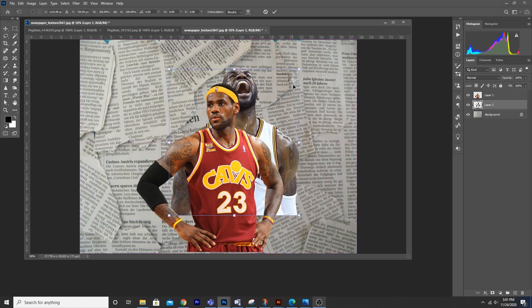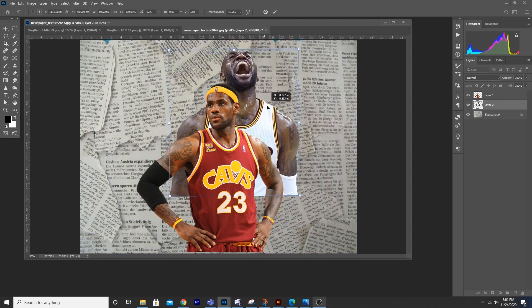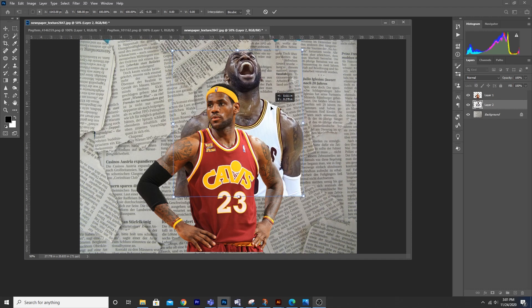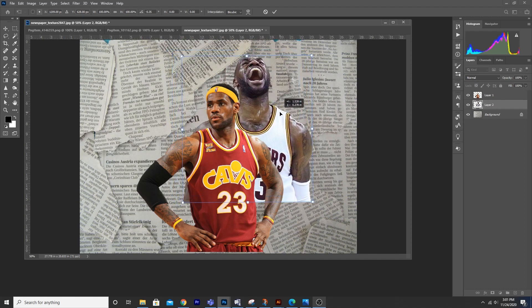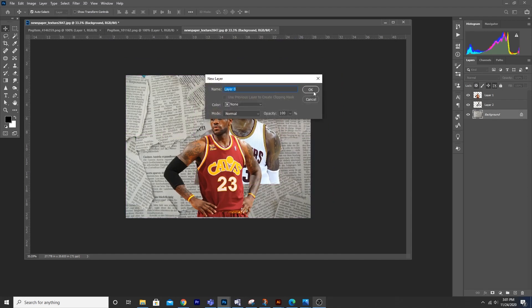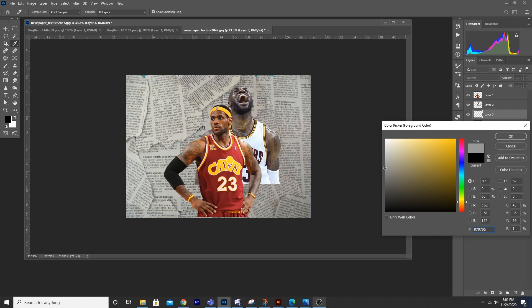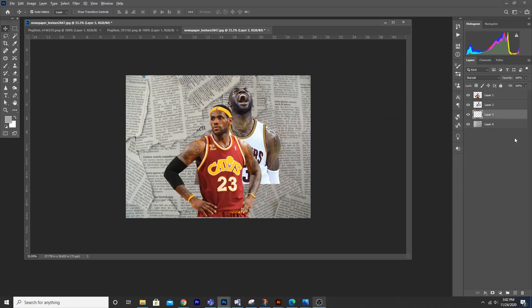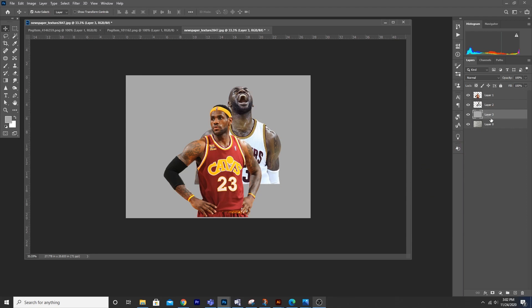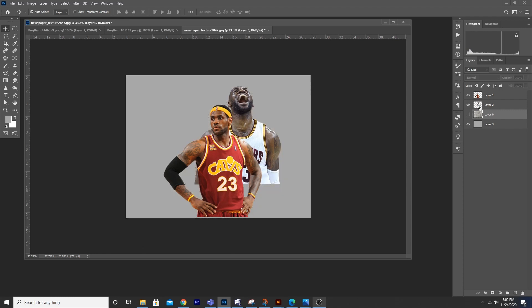Ctrl+T again, let's rotate a little bit, maybe somewhere over here. Let's double-click this to convert it into a layer and create a new layer. Let's fill this new layer with some dark color — maybe something like this — Alt+Backspace. Let's bring it all the way to the bottom, hide this layer for now, and make a group. Ctrl+T, let's rename and make it something like 'image'.